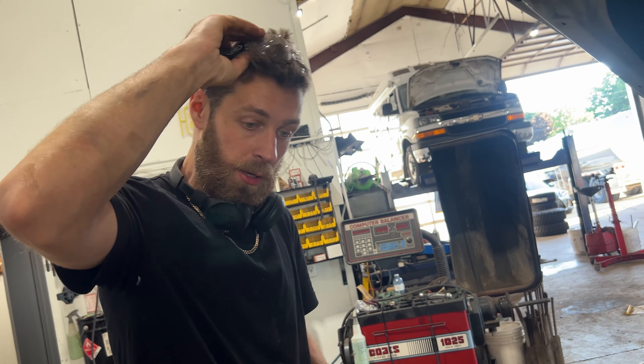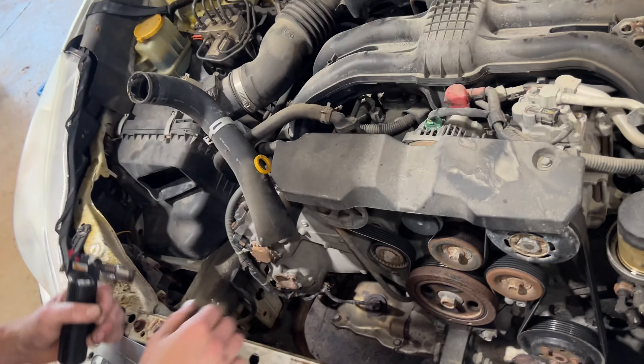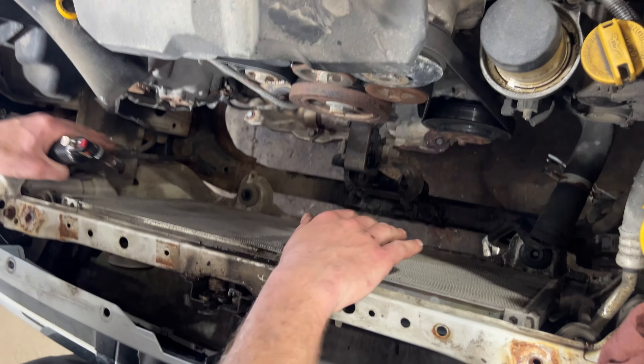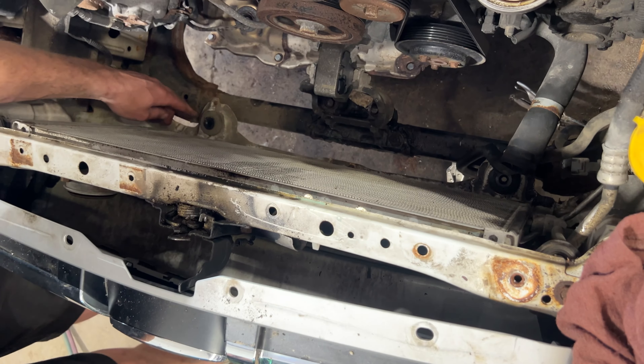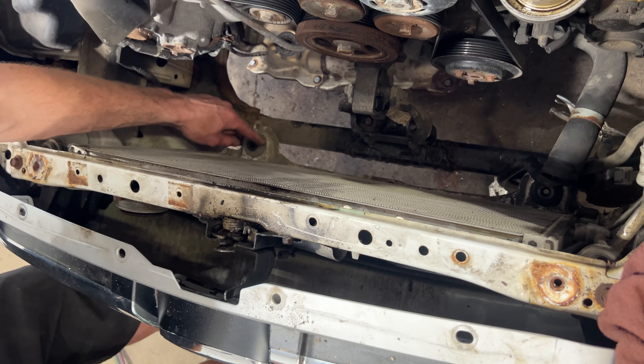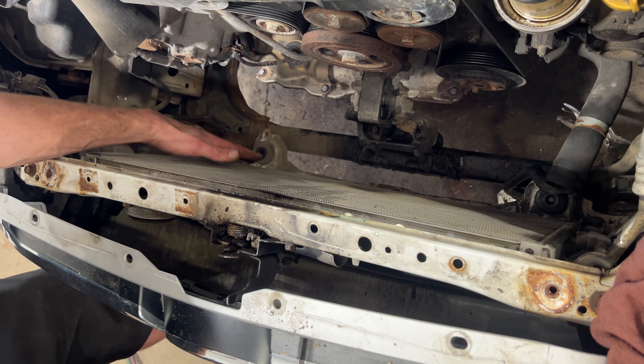The radiator actually just drops down once you take the two supports off — it just pulls right up. There are two locating dowels on the bottom of the rad that sit in rubber grommets, so there's no hardware on the bottom that you need to worry about.